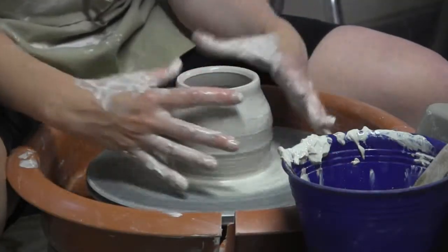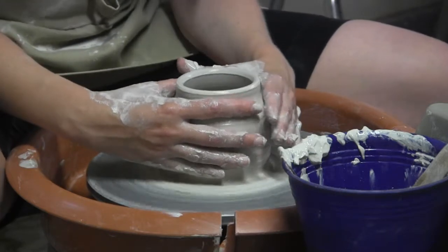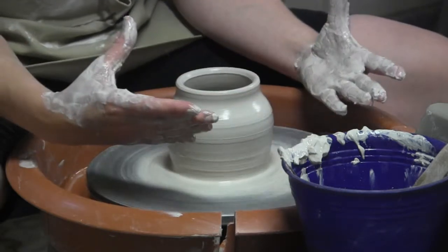And as you can see the clay is warped right now. When I have my hands on it it's getting — oh my gosh — obular. And when I take my hands off it goes back into a circle again.